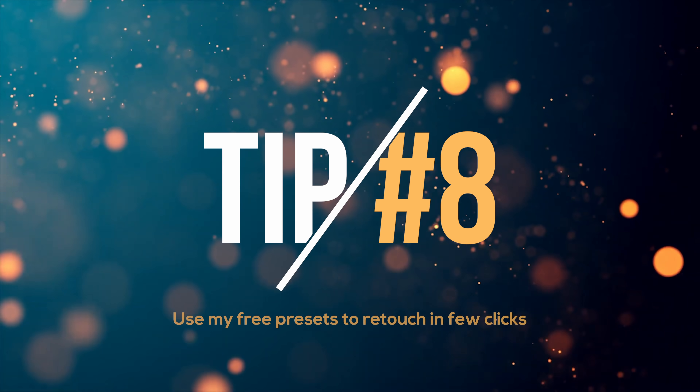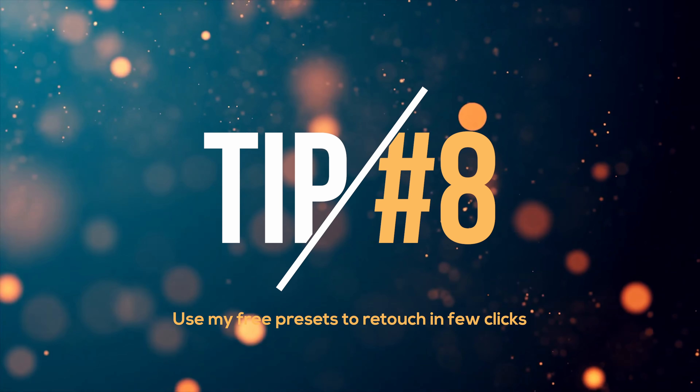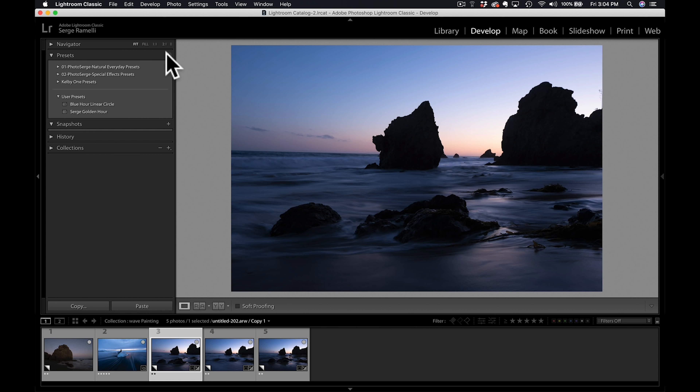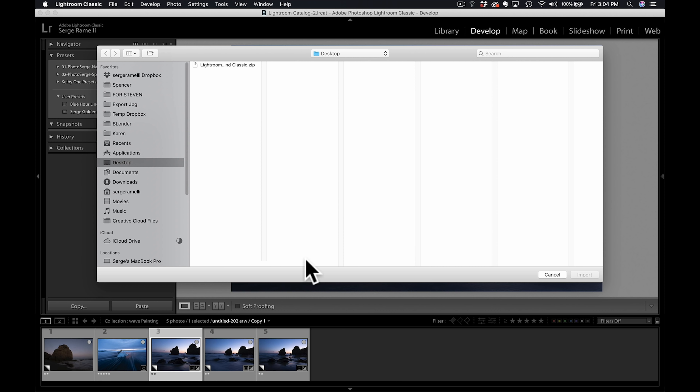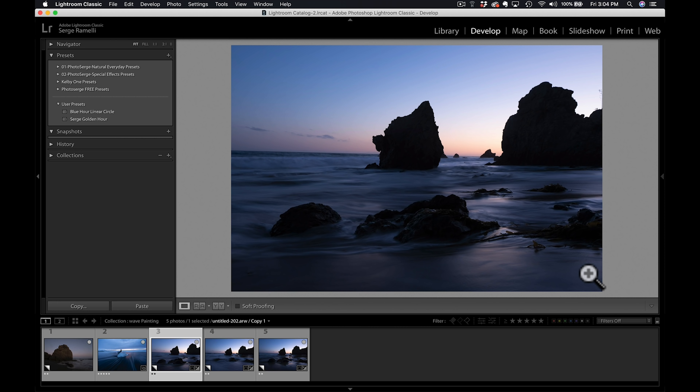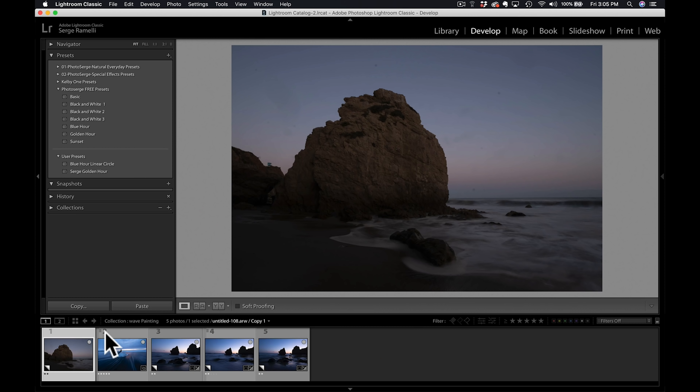Tip number eight: use my free presets to retouch your photography. I'm going to jump into Lightroom right now and install the free preset — the link is below. When you get the preset, you will receive it by email. The file is called lightroomccnclassic.zip, which is for people who have the Creative Cloud subscription. If you don't have the subscription, I have another version with a PDF showing you how to install it.